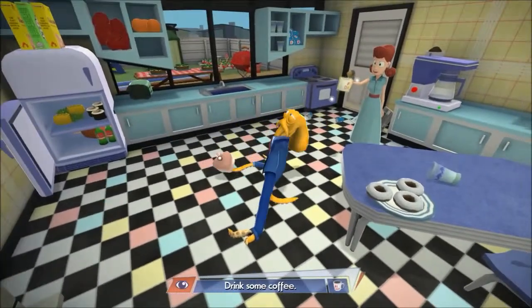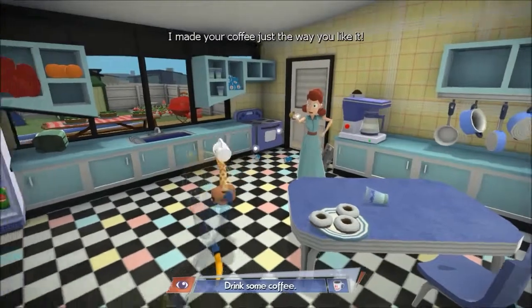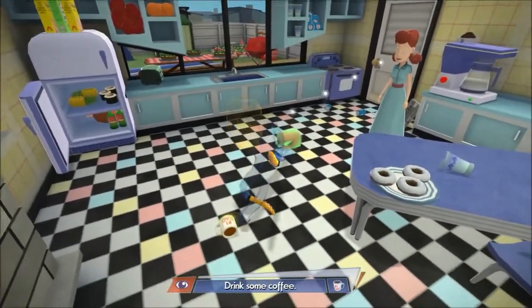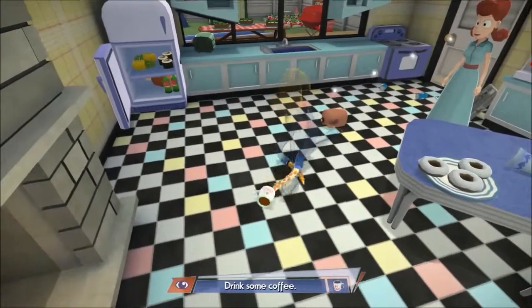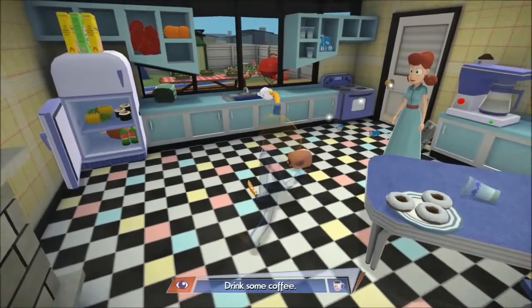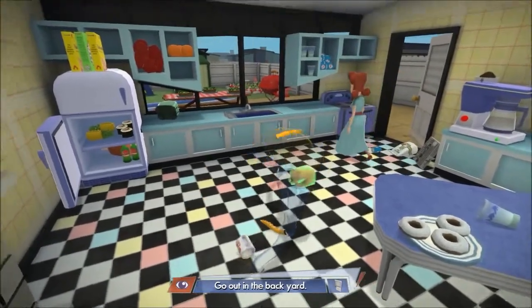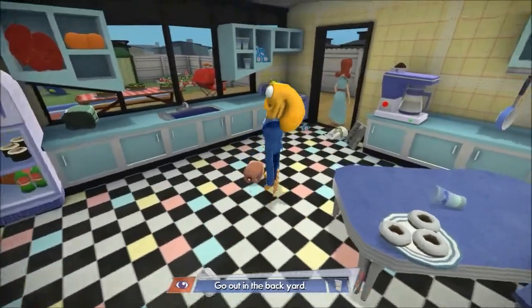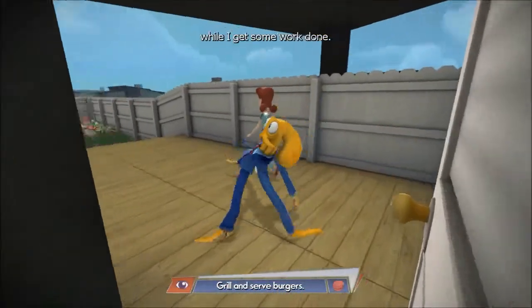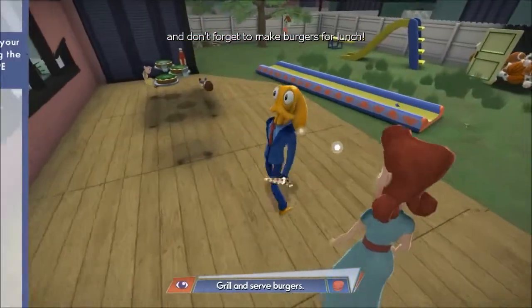I'm a drunk daddy buddy. Hot! Oh, I dropped my coffee. How do I drink it — bring it closer to me, up up, hey! Go out the back garden, all right, fair enough. Now that you're energized I need you to take care of some chores in the backyard while I get some work done. There's grass to mow, weeds to pull, wood to chop, and don't forget to make burgers for lunch.